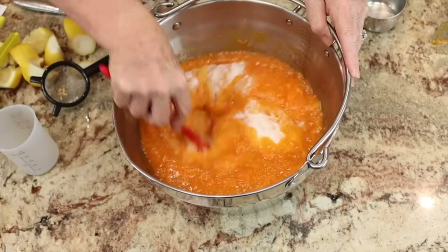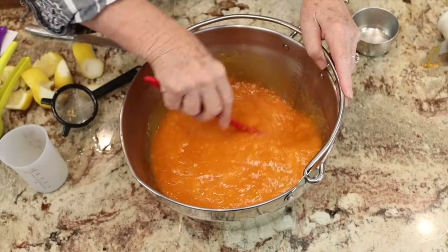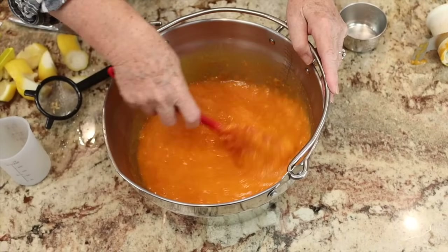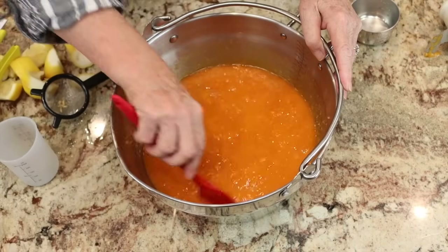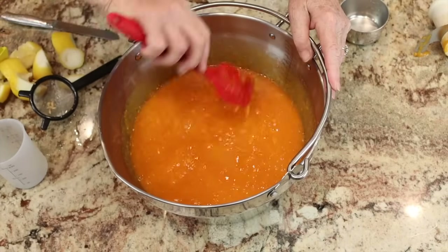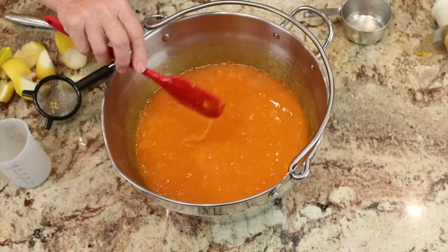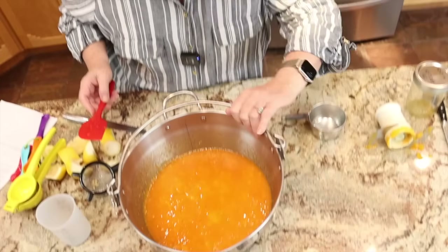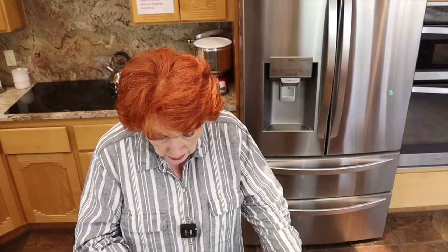Now we just stir this together — this is all there is to it — and get it on the stove. Cook it until the recipe says it thickens. The sugar and the pectin in the presence of heat are going to form long molecules which will thicken up our jam just the way we want. When it reaches the point that I know it's going to gel, we'll come back and show it. While it cooks, I'm going to get the jars ready. I estimate we'll get about five pints, so I'll get five pint jars ready.